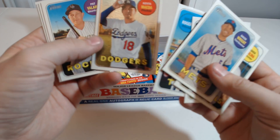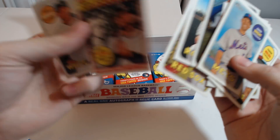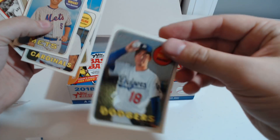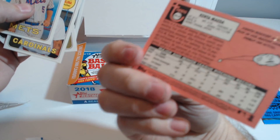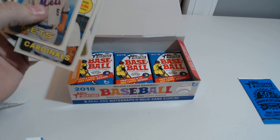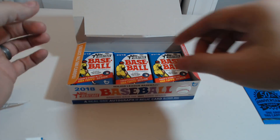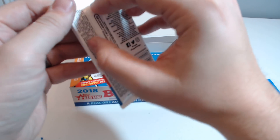Kenta Maeda — that one's a little bit different. Chrome. 372 out of 999. That's cool. I always liked those serially numbered cards, just because they're far less common.